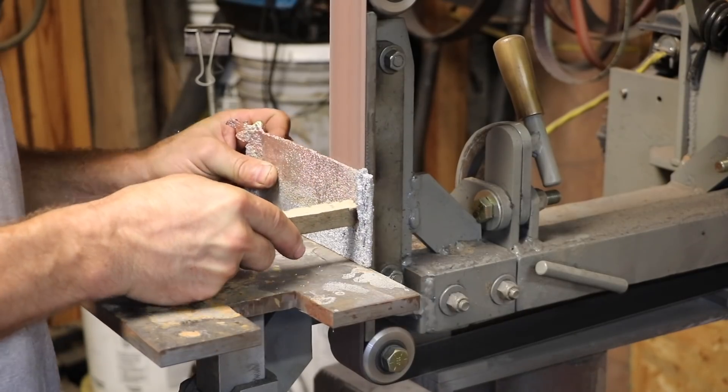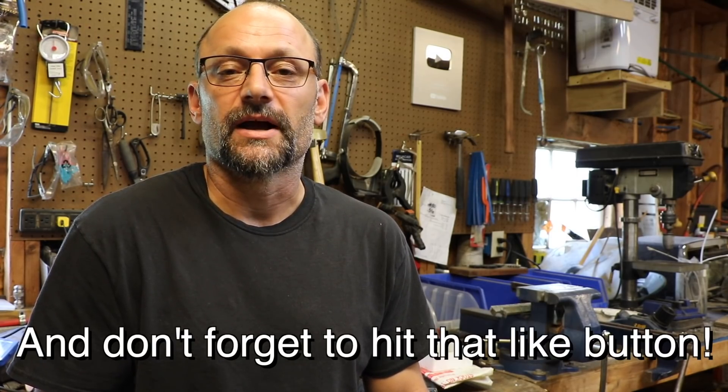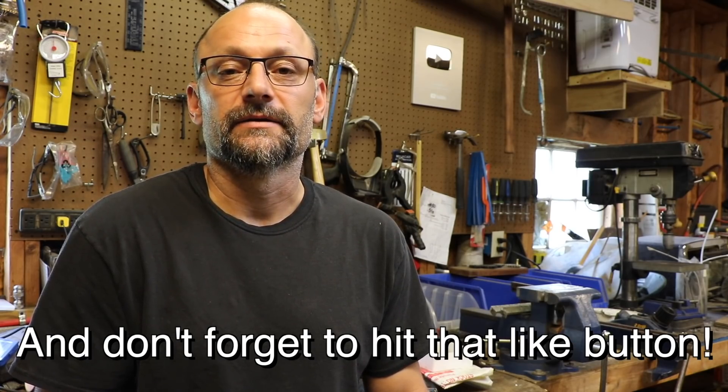We're going to look at this more in just a second — first a word from our sponsor, me. If you guys liked this video, or some of my other videos saved you some money with tips, consider supporting the channel. There are links in the description — as easy as going to buymeacoffee.com — or join me on Patreon. We're trying to grow the channel and I hope to keep making lots of really good content for you guys.